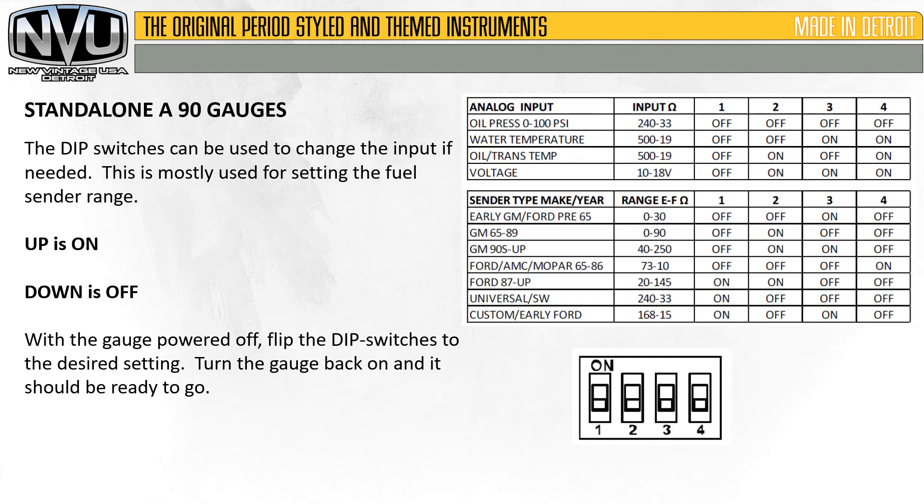The dip switches can be used to change the input if needed. This is mostly used for setting the fuel sender range. Up is on, down is off. With the gauge powered off, flip the dip switches to the desired settings, turn the gauge back on, and it should be ready to go.